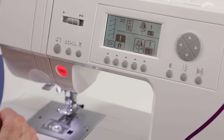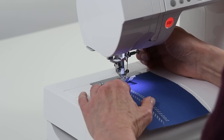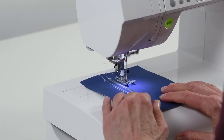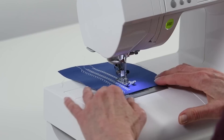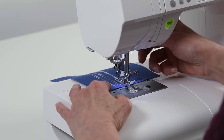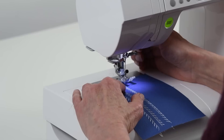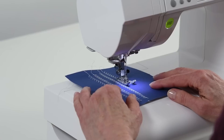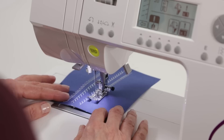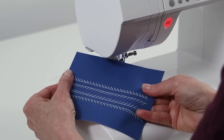We've moved the stitch from left to right. Now if I press it one more time it's going to invert it from top to bottom, and if I press it one more time it will be from top to bottom and left to right combined. So there you have mirror imaging.